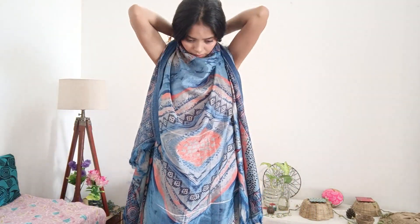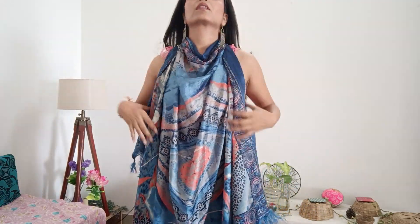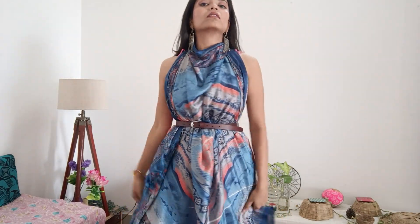For the second look, simply hold your dupatta and tie it. It is very easy and very simple. You can see that your skirt will be completely visible and you can flaunt your dupatta. If you have an embroidered dupatta, you can secure it with a safety pin or you can also use a belt.